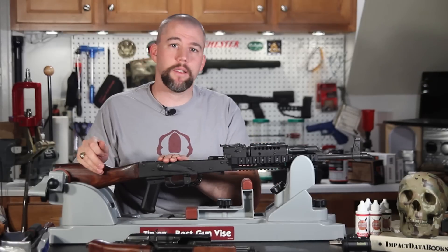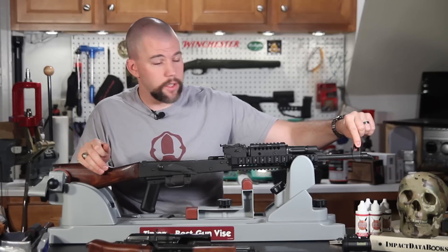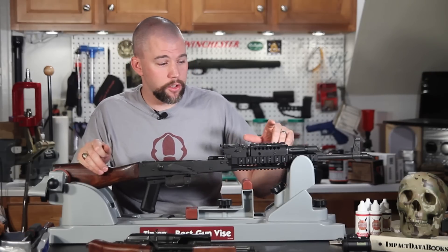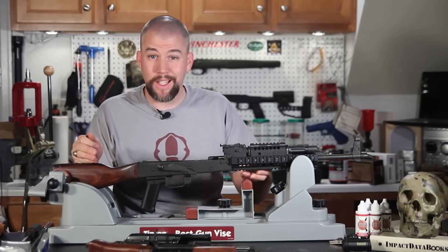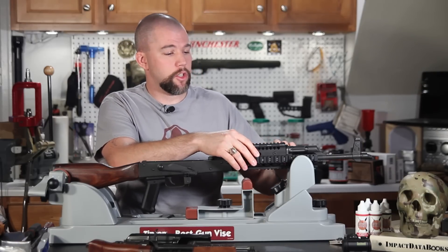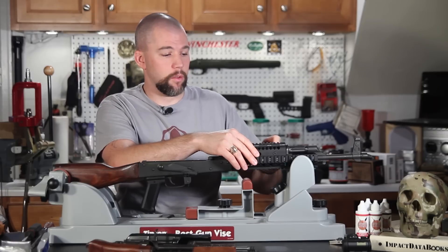One thing to keep in mind — this is a Century Arms Wasr-10, and occasionally they do have crooked front sight posts or front sight bases, and occasionally crooked gas blocks. So if it doesn't line up perfectly straight, it's probably not the rail system — it's probably the rifle you're mounting it on. Get it as straight as you can; you may not be able to get it perfect, and we may have to use some windage when we zero the system later on.